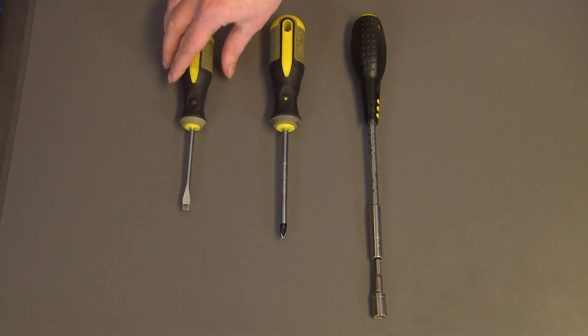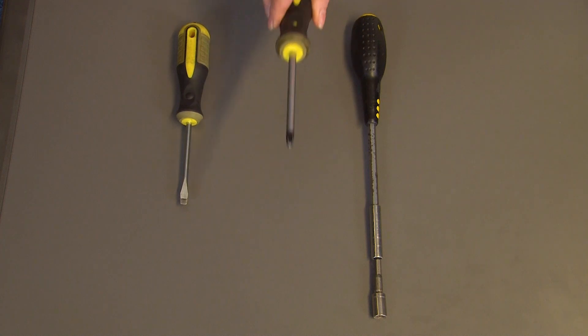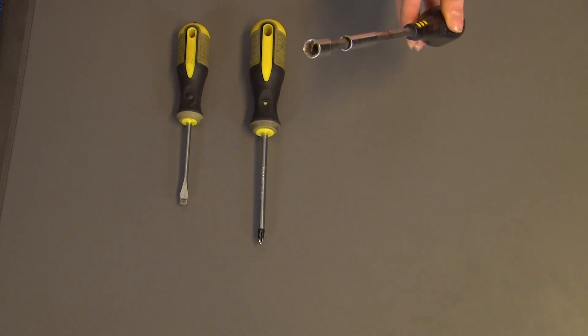For this repair you'll need a flathead screwdriver, a Phillips screwdriver and an 8mm socket.